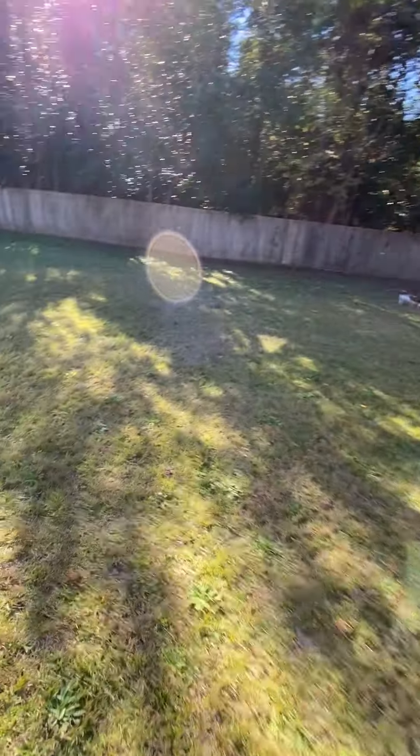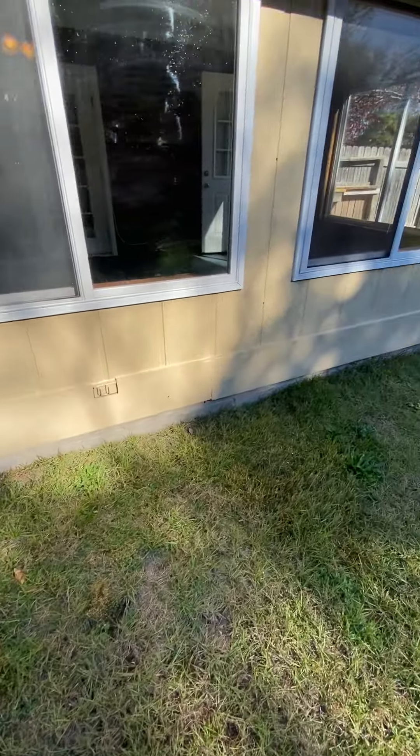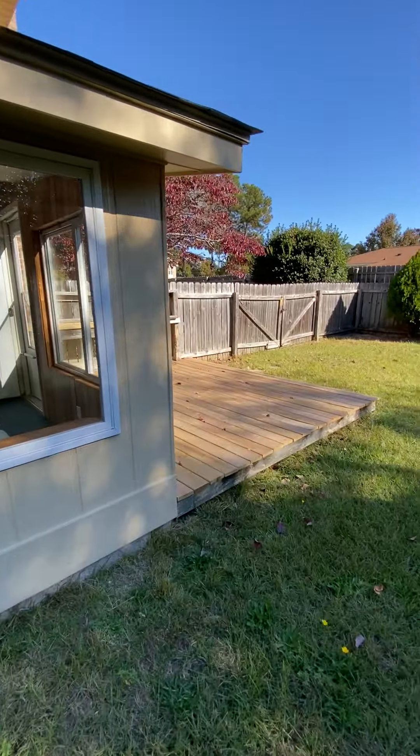Okay, good view of the grass there — sorry, had to put the door back on. All right, so I'm going to go back inside and go upstairs.